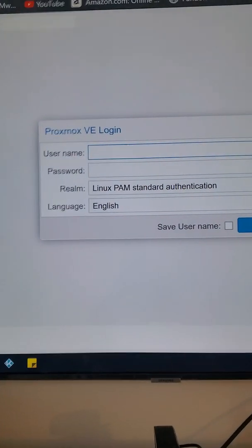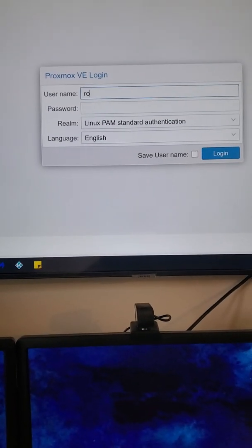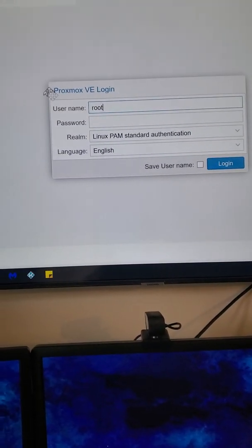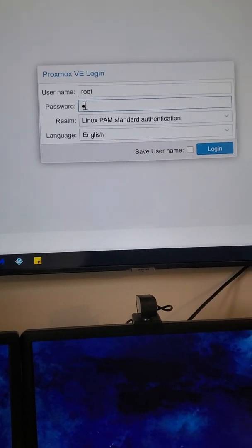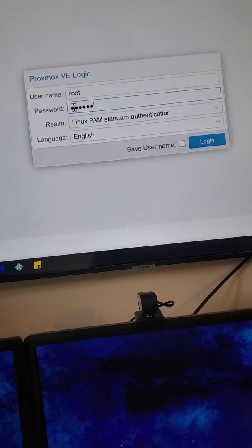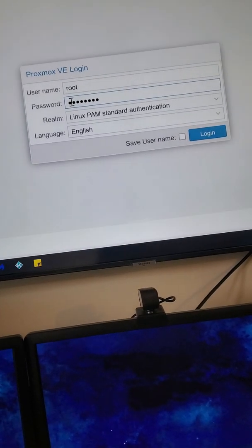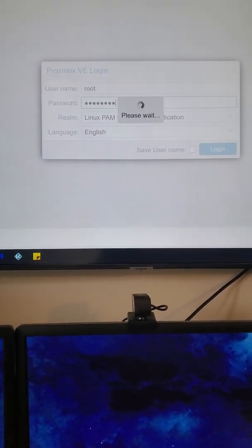Here you have your login information. Your username will be root and the password will be that awesome super secret password that you created at the beginning when you were setting up your Proxmox. Enter that password and click on Login, then give it a few seconds.